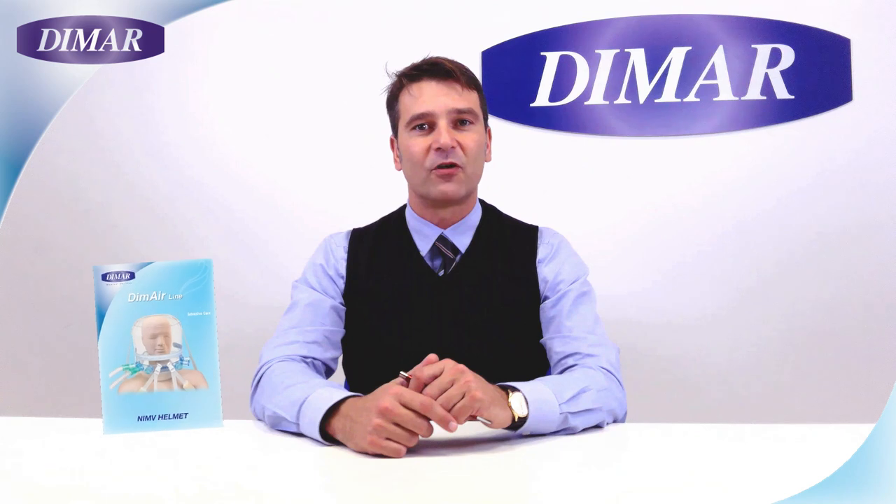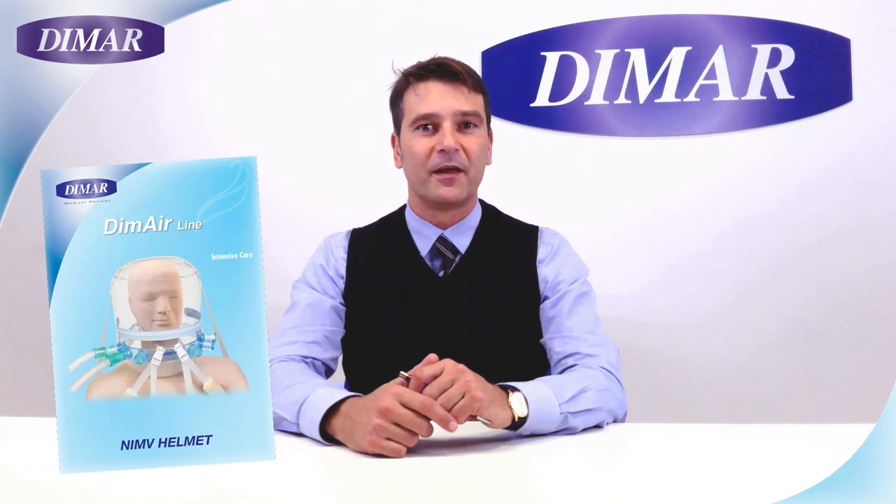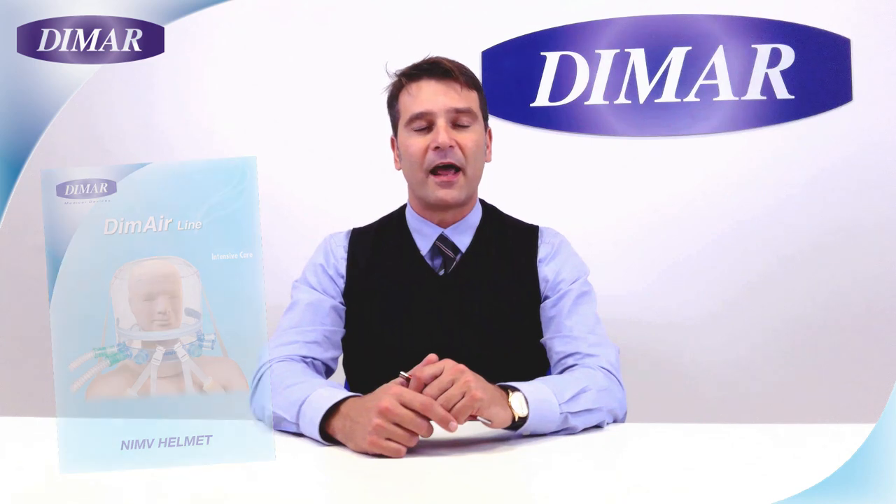Hi everybody, my name is Riccardo Lambertini and I work for DIMAR. Today we will go through the steps to correctly wear an NIV helmet.